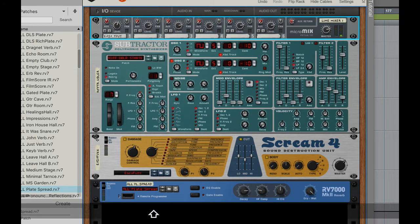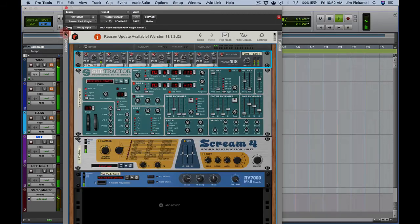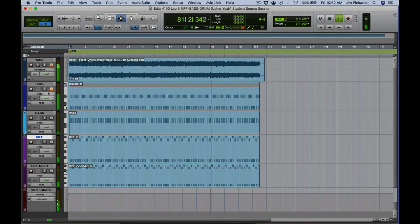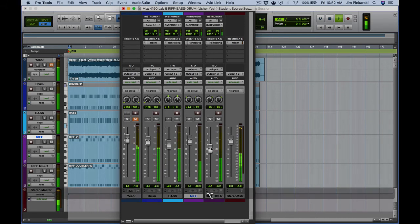Let's turn them both on together. Now I've got that — I'm going to bring these faders up to match them, put both up to 80. Let's bring in the rest of the track and bring my faders back a little bit. There we go — we've got the classic riff for Usher's Yeah.